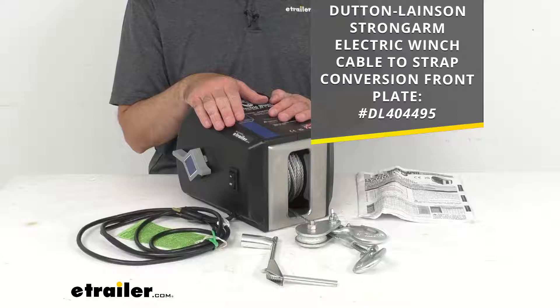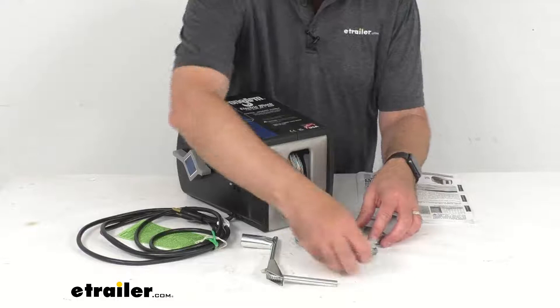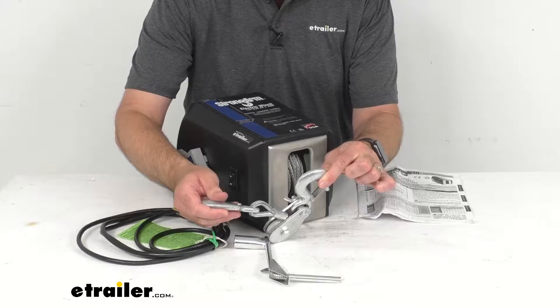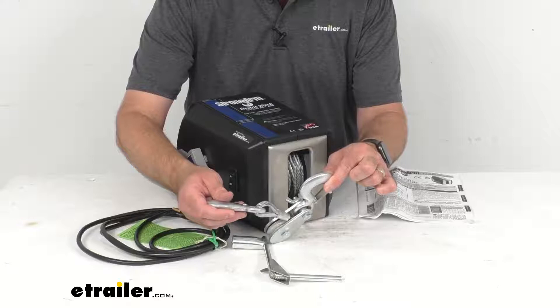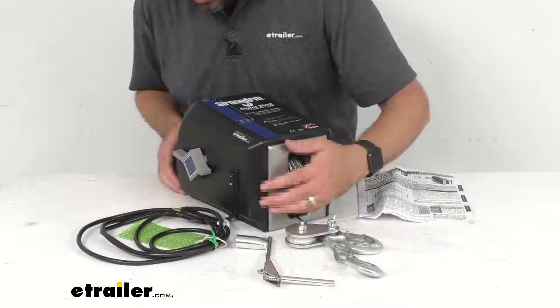I'm including that item number on screen for the wider face plate — just take that item number and put it in the search field on our website to find that product. Double line pulling is achieved by taking this hook and hooking it somewhere close to your winch, then pulling with this pulley block and snap hook, giving you that greater pulling capacity of 4,000 pounds. An emergency crank handle comes standard for use in the event of a power failure.